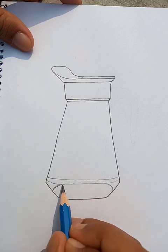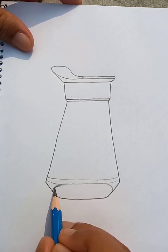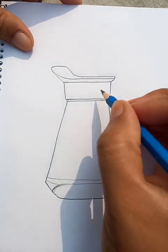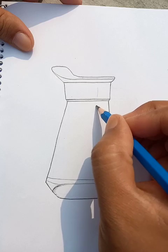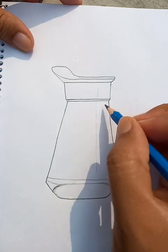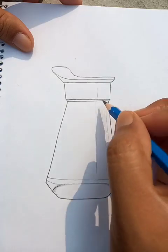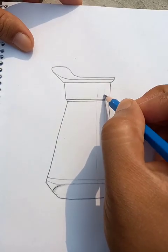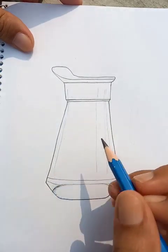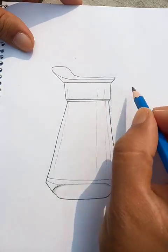For this jug, as you know, it's made of glass so it's visible inside and outside. We can put a few lines like this to outline the shadows and show the reflections, lights, and shades. For this purpose we're going to make this drawing and trying to make it as realistic as possible.